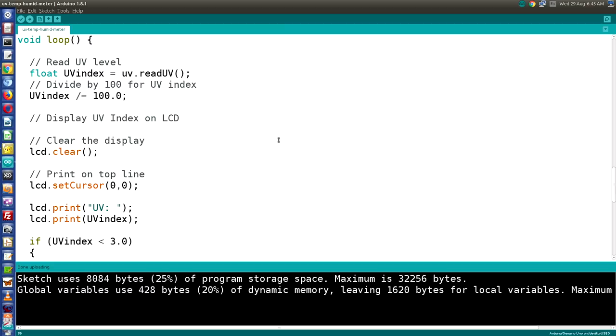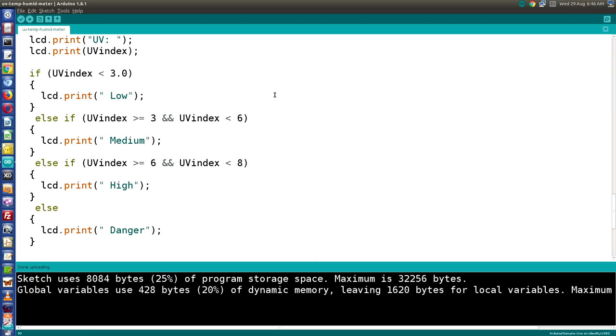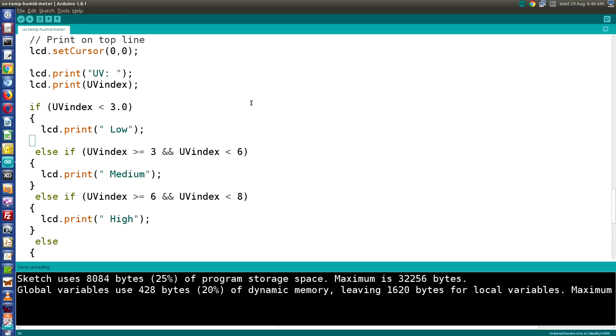In the loop, reading the UV level is identical to before — we use readUV and divide by 100. We display the UV index on the LCD, then go through the same if-statement logic as last time: if UV is below 3, print 'low'; between 3 and 6, 'med'; between 6 and 8, 'high'; and over 8, 'danger'. I shortened the words because we only have 16 characters on the top line.